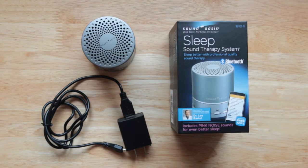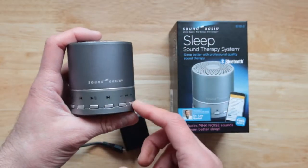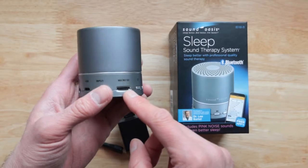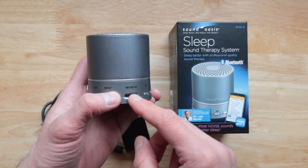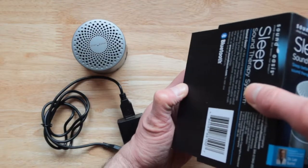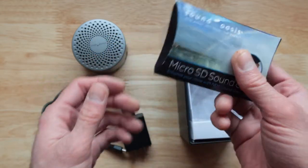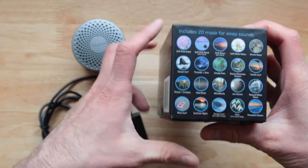You do have to buy the sound system to unlock all those extras, but that's a great deal. What I like about this: first of all, it is really small and portable. It also features a micro SD card slot — you can take out the SD card and put your own sounds in. You can also buy extra sounds from the website, which is exactly what I did.